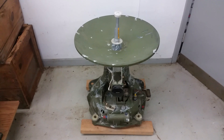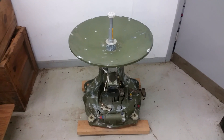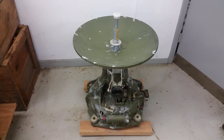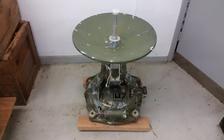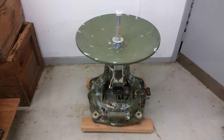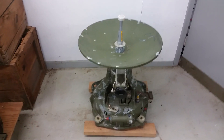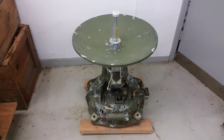The Bomark missile was designed by Boeing and the Michigan Aeronautical Research Center - Bo-Marc. They chose Westinghouse to make the radar, and this is the business end of the radar: AN/DPN-34. It's one of those rare D designations, which means pilotless carrier, because obviously no one is actually riding the missile.